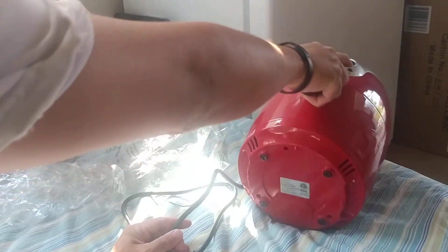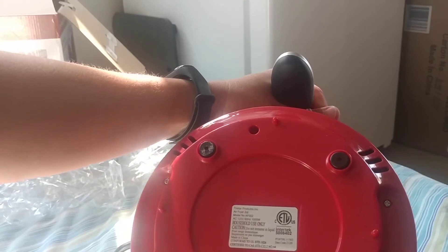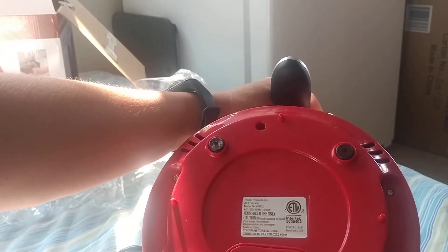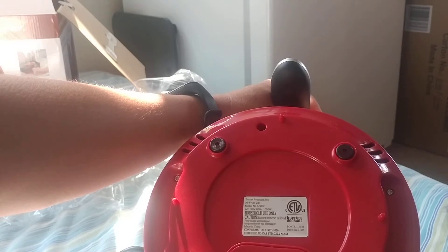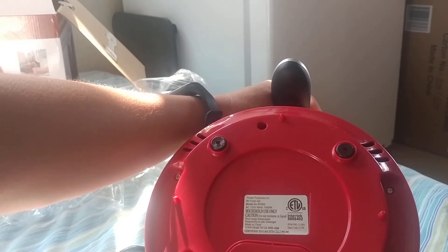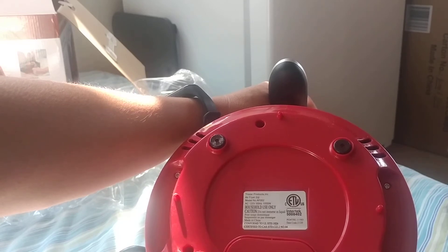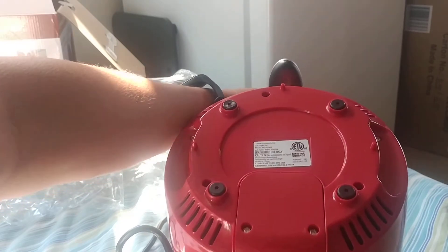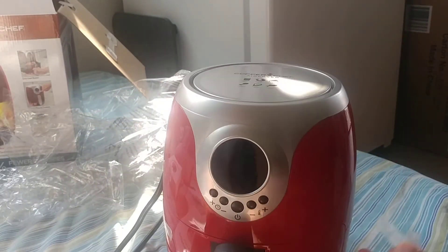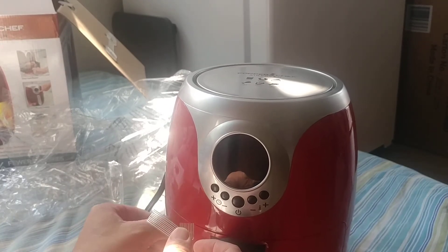On the bottom label it reads: Tristar Products Incorporated, air fryer, 2 quart, model number AF002, 120 volts, 60 Hz, 1000 watts, household use only. There's tape holding the basket door closed which we can remove.